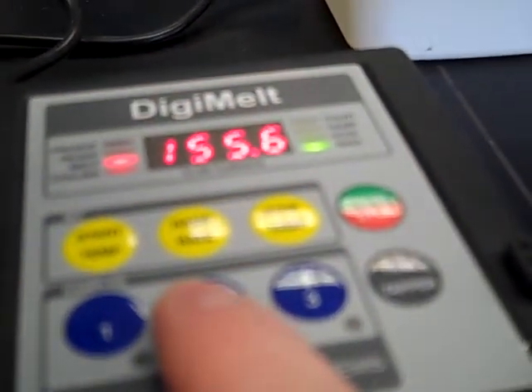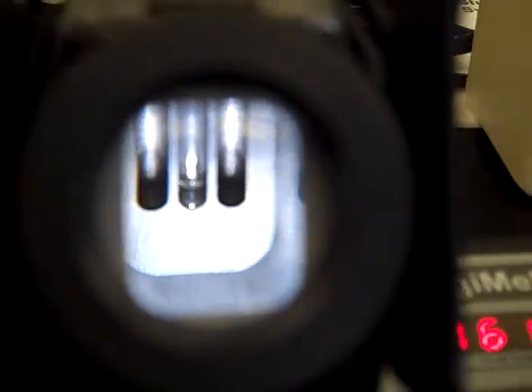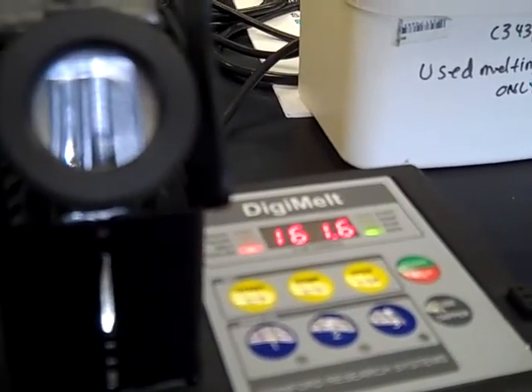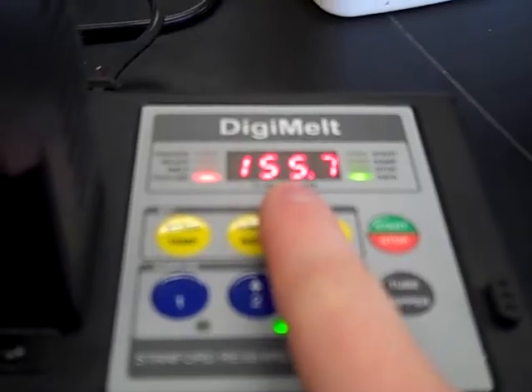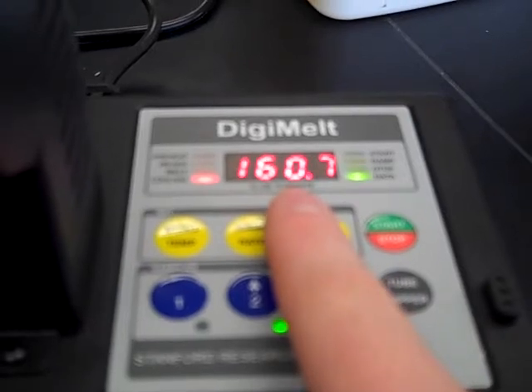At this point I see my first drop of liquid, so I press number two to record that temperature. Then I wait until it melts all the way — at this point the sample is all liquid, so I hit number two again. Once the process has stopped, I click start/stop, which starts cooling down the apparatus. Once it's cooling, I click number two to get my recorded values. The beginning of my melting point range was 155 degrees and the end was 160.7 degrees, giving me my range.